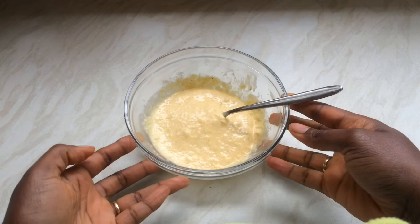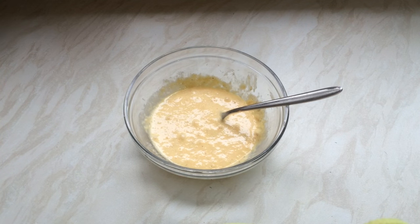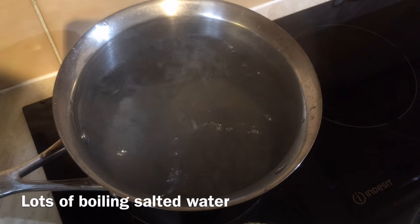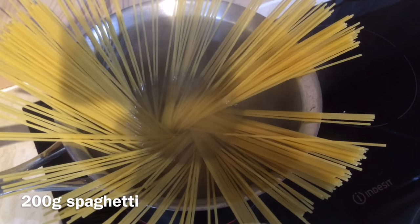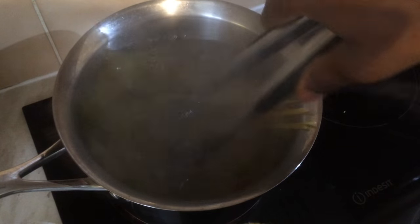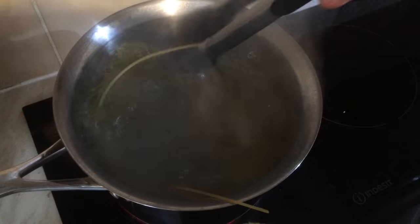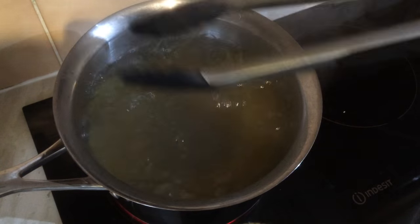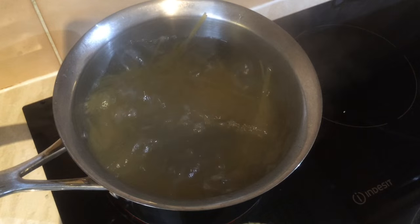Set that aside and bring a big pot of water to a rolling boil. Add some salt, then throw in about 200 grams of spaghetti — this recipe serves two, so that's a nice generous serving each. Let it cook according to the packet instructions, but take it off the heat about a minute early to make sure it's al dente.